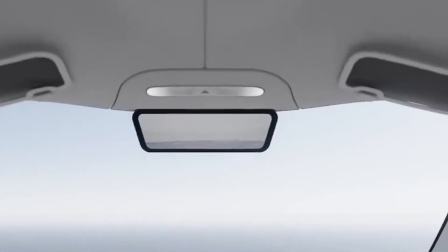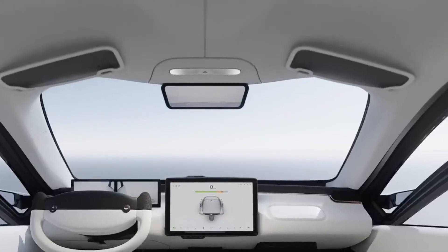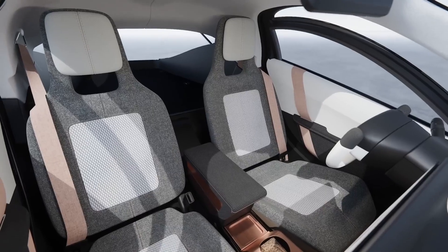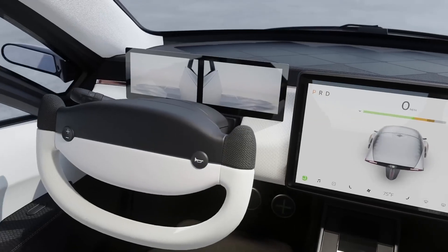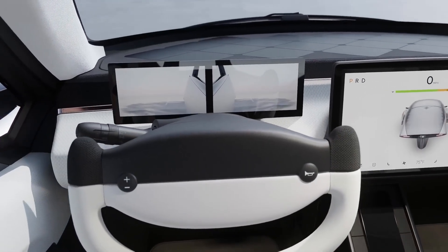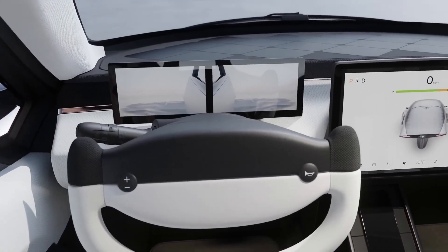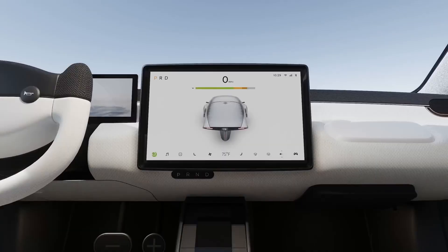The rear view mirror screen up top looks nice and large, and it looks like it's moved up to ceiling level. The angled black sun visors are a nice touch. The seats have been refined even more and look comfortable and high quality. The yoke is even more simplified — the scroll wheels like a Model 3 are gone and replaced with an up-down button on the left and a horn button on the right. Super simple.